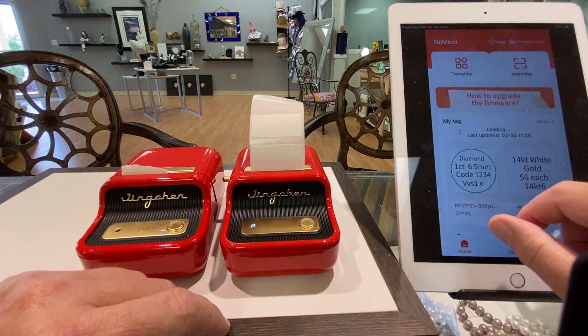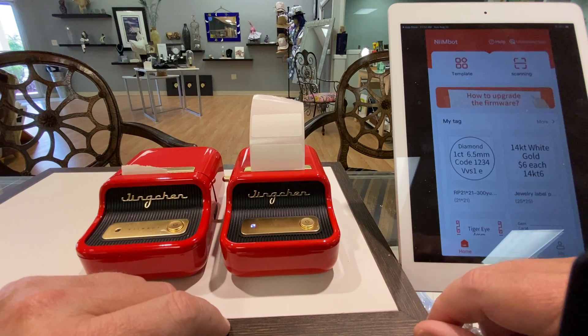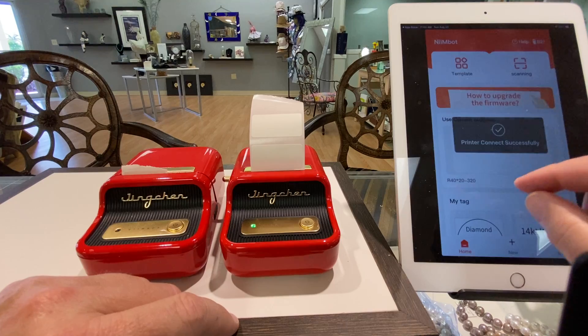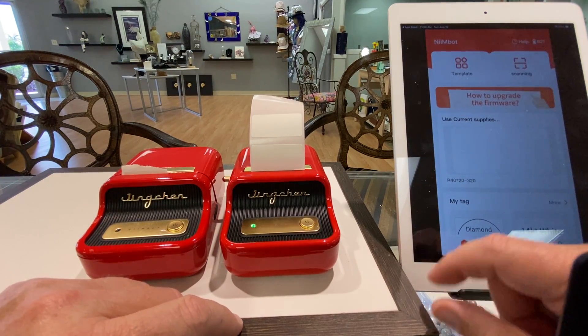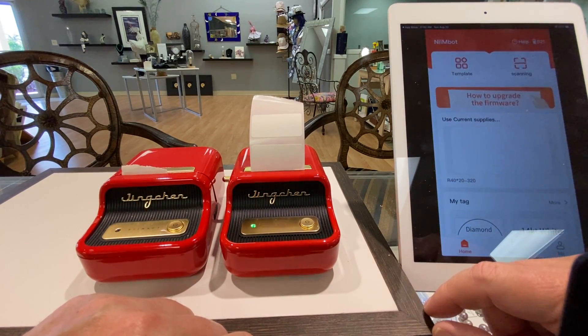Now you're just ready to go and make up the label. I guess I didn't log in. So that's the difference between the two. We're connected — connecting — and printer connected. And then that's the template that came up for this particular label, so you see that it knows what label is in it.